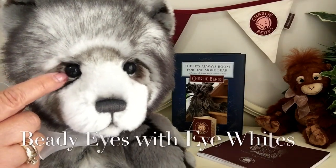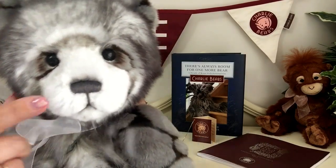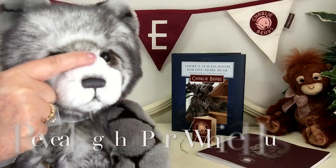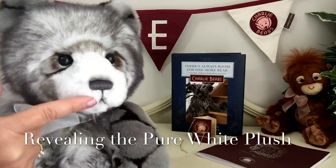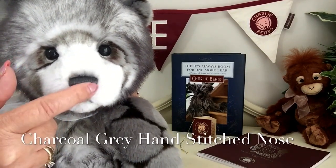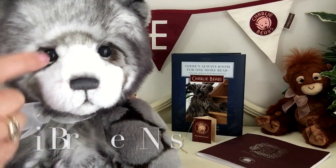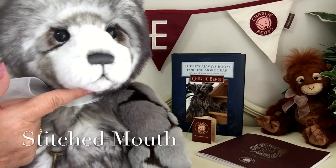Her eyes have also been finished with those wonderful eye whites, and her muzzle has been very neatly shaved away to reveal the wonderful underneath of this fabric, which is a pure white. She's got her little nose finished in a charcoal grey thread, and we can see some airbrushing. The threading has also been used on her mouth as well.